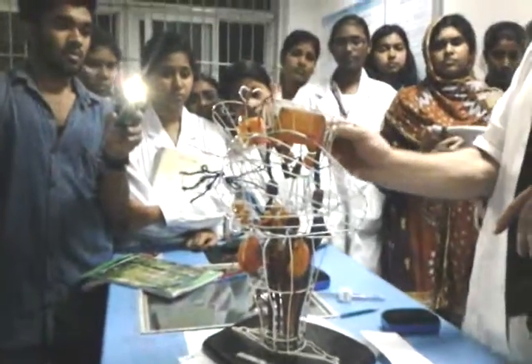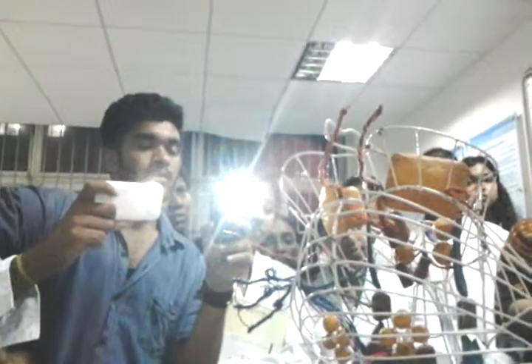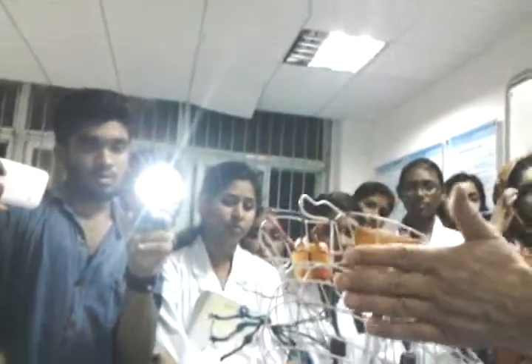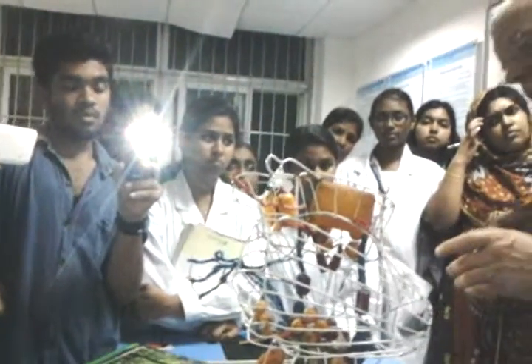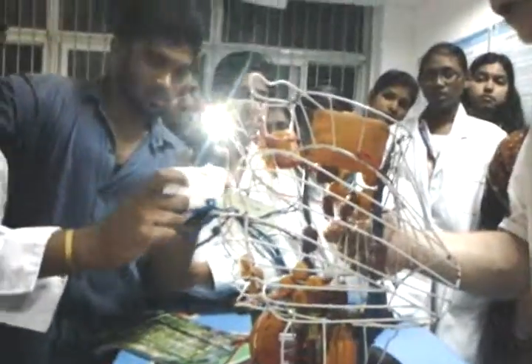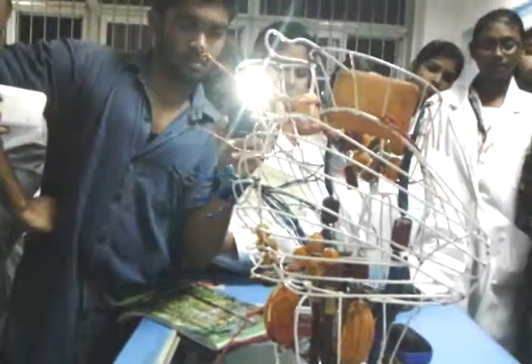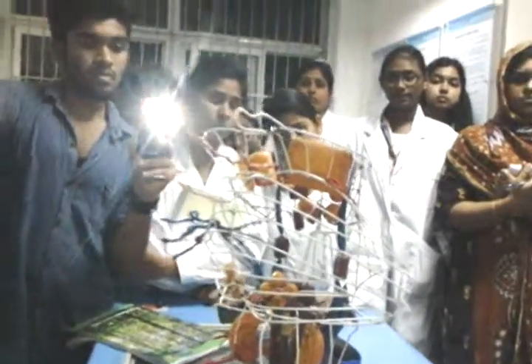CN 3 also has parasympathetic nuclei attached to it — the Edinger-Westphal nuclei. They control pupillary constriction, dilatation, and elevation of the eyelid. The nerves come out ventrally at the junction of the midbrain and pons. Posterior to these is the trochlear nerve, cranial nerve 4. It is a purely somatic motor nerve responsible for movement of the superior oblique muscle.